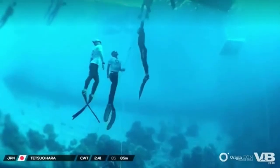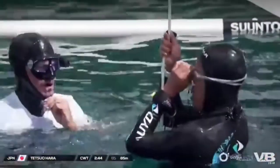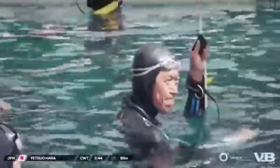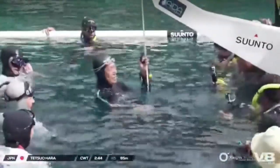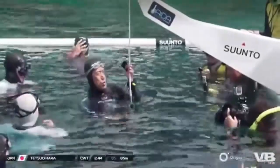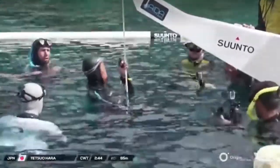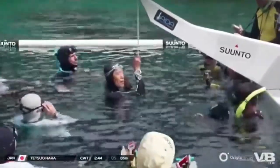Tetsuo is about to surface right now. He came up with his back to the platform, so he does need to turn around. Some great coaching by Sayori. He started with a peace sign — maybe having some flashbacks from the seventies there. We'll have to see what the judges have to say about that protocol. He did swivel himself around to at least be visible to the judges, which is one thing we have to do.